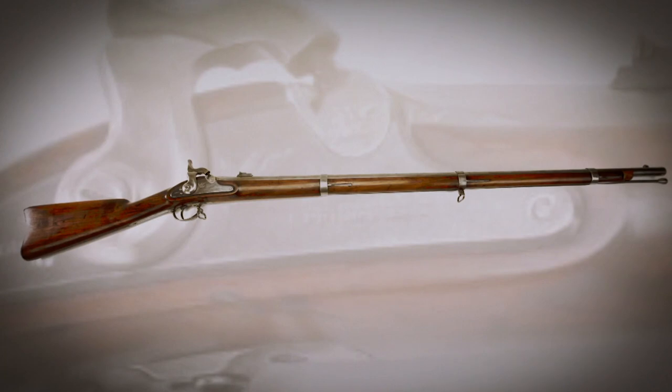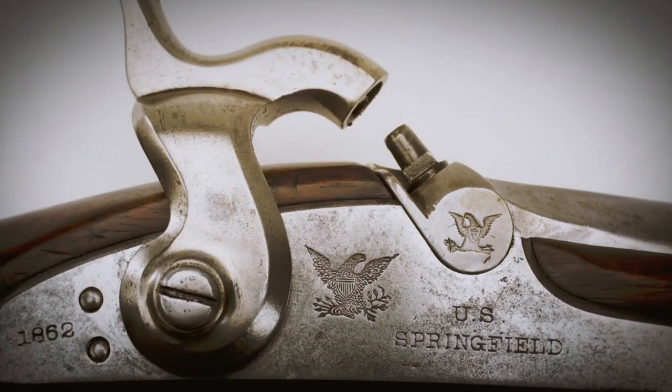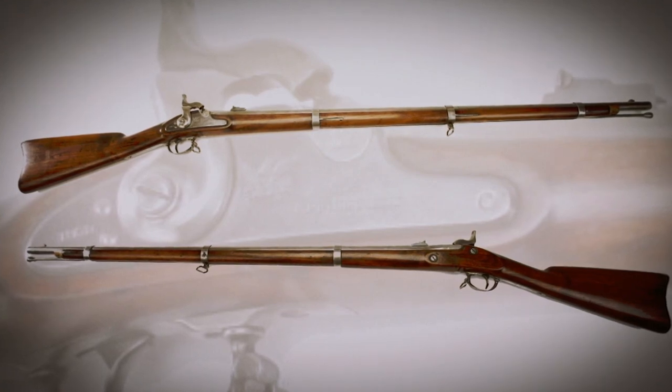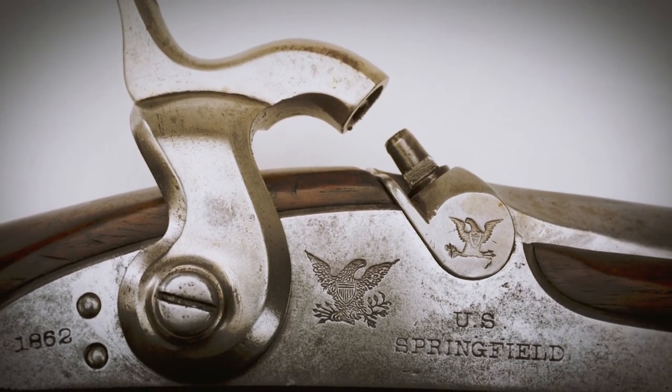A couple of elements of the 1855 show up in later firearms throughout the Civil War. One of the most notable examples is the hammer design on the Springfield Model 1861. Compared to other rifle muskets of the era, the 1861 Springfield has a really high arch in its hammer. The reason for that arch was that when 1855 muskets came in from the field broken, rather than make a whole new musket, the high-arch hammer from the 1861 could serve as a replacement part on the 1855s, still allowing clearance for the Maynard tape primer system and its hinged door.